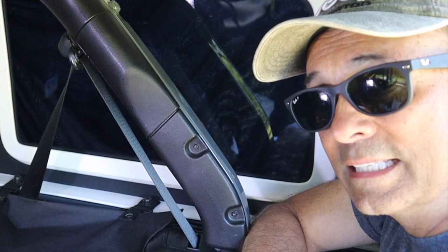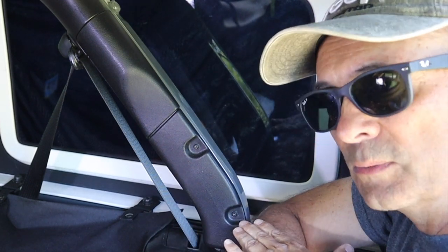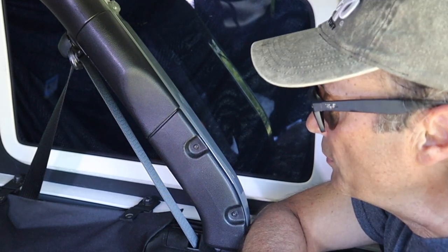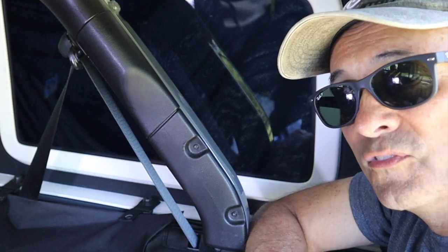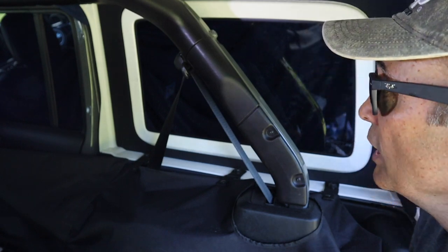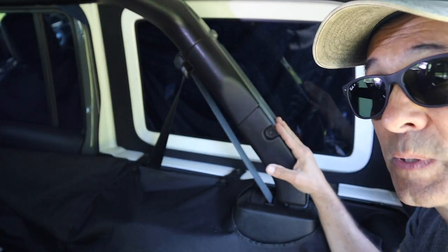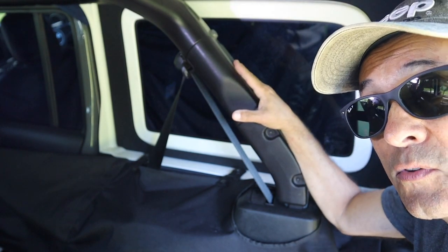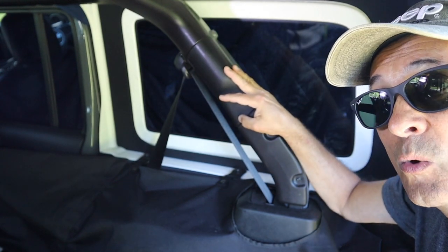Here we are in the back of the Jeep and there's all kinds of thoughts to how you can fabricate some kind of shelf in the back here — maybe build it up from the floor, maybe secure it on the edge of the tub — but I found a really clever way to have something that's even more secure. What we have here is the inside of the Jeep, and this is the roll bar just behind the rear seat on the passenger side, and there's a similar roll bar on the driver's side. And you can see this little piece of plastic trim.